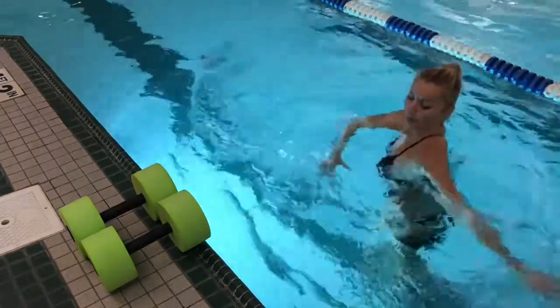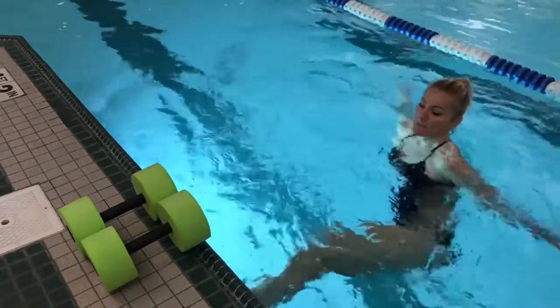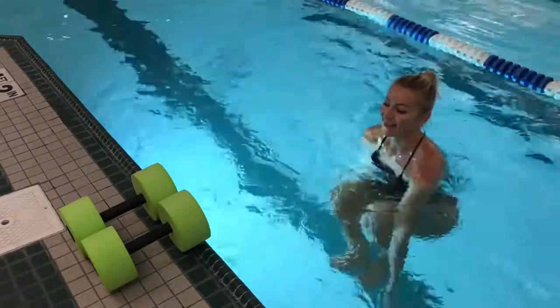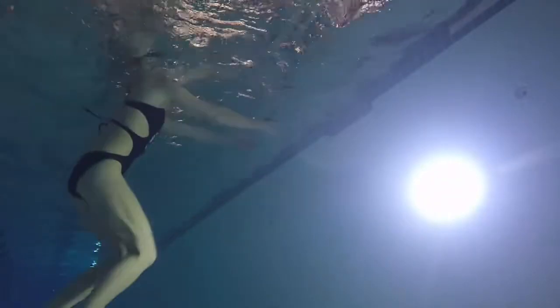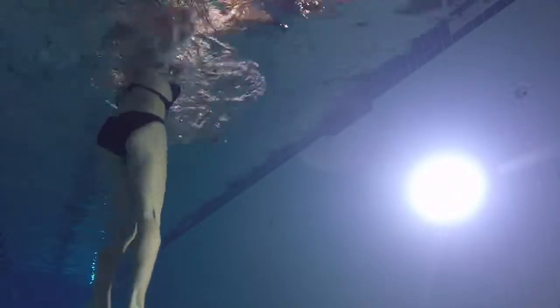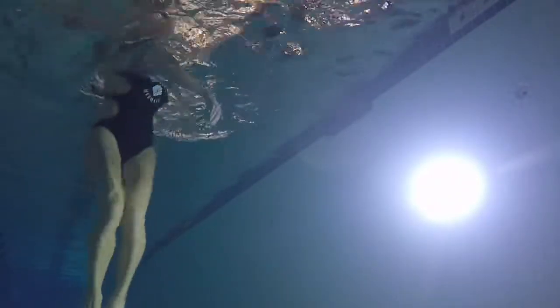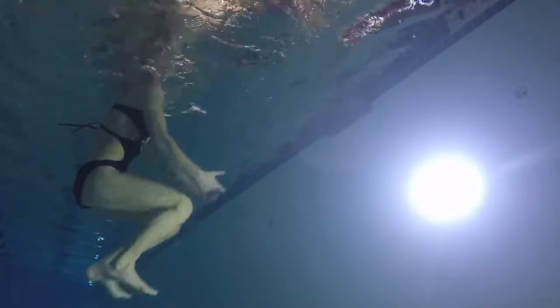Constantly remind yourself you are working your core most, so you keep it engaged before you actually do the movement. Control your breath — inhale into the nose, exhale out your mouth. Make sure both of those wall jumps are hitting the same level — not necessarily the same spot, but the same height. Every time you have to touch the wall.